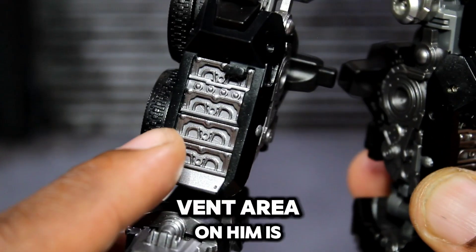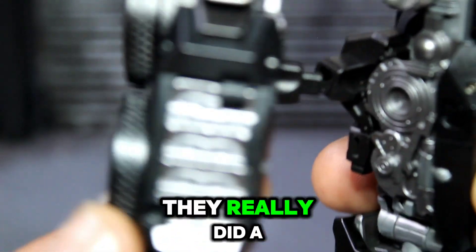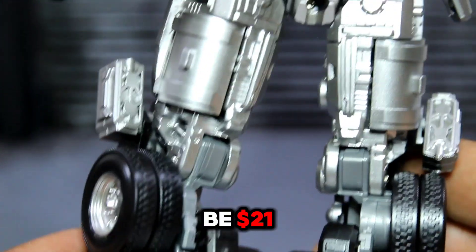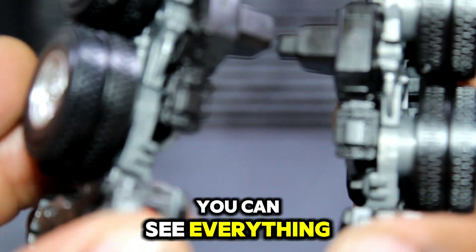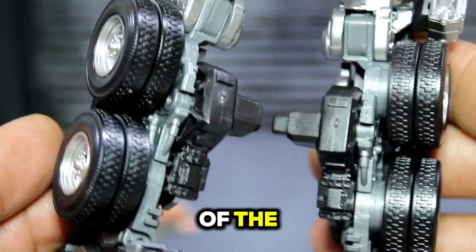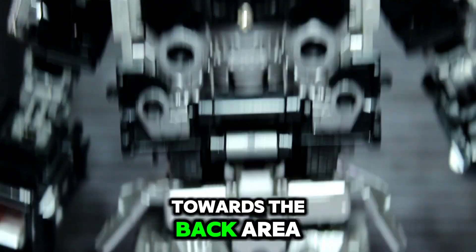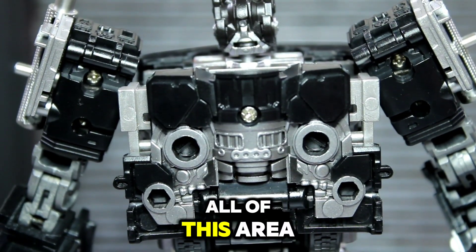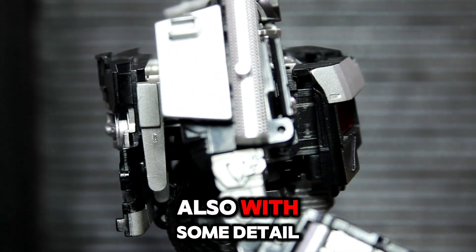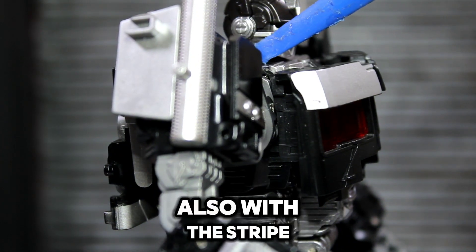The vent area on him is also painted. His feet are also painted — they really did a good job for a figure that's only 21 dollars. On the back, everything is painted and detailed except for one area which is out of the plastic molding. On the back side, this area is nicely painted. The back of the head is painted, his ears are painted, and the striped silver trim is also painted. They did a really good job on this figure.